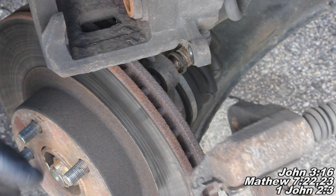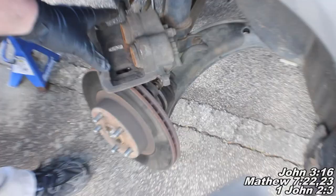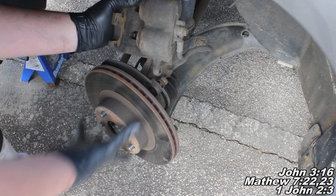Now I'll just go ahead and slide this piece right off here once I move this caliper. I want to make sure you can see all that I'm doing here, so I'm just going to set this guy out of the way, and then our rotor will just pull right off, just like that.